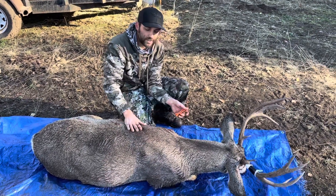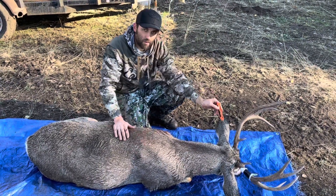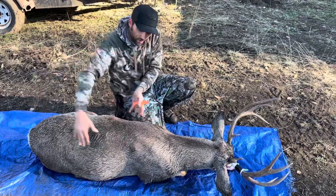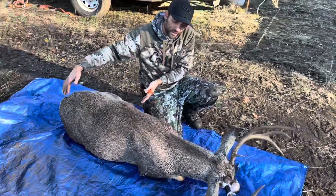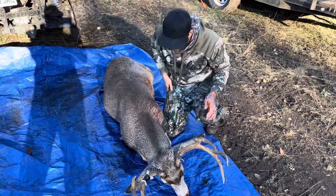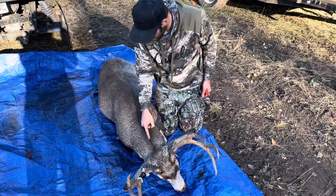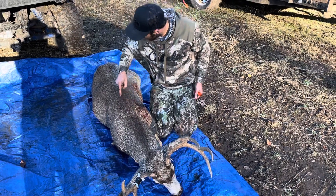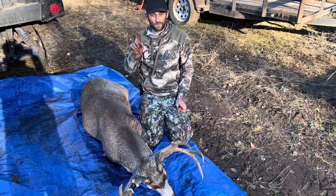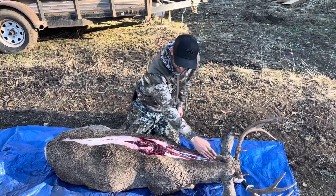So the first step — I won't make you watch the exact cut, I'm just gonna show you. See how he's propped up square? That's probably the best way to ensure you get a straight cut down the back. See this dark hair? We're gonna put our knife blade in right here at the top and follow this dark hair straight down the spine, all the way back. That's step number one.